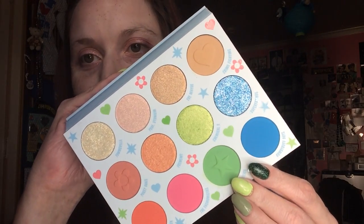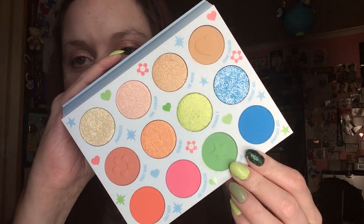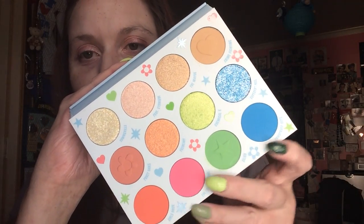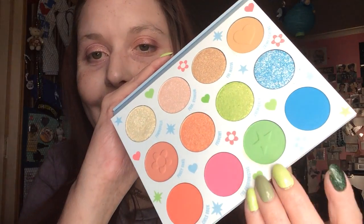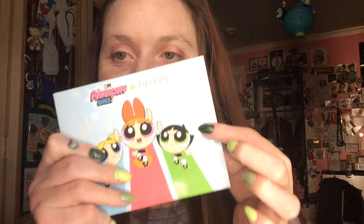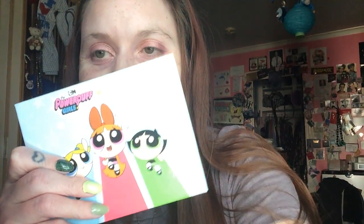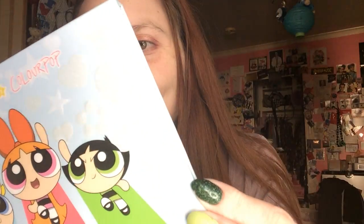Look at the little imprint of the star and the heart — so cute. And the names, I mean, Pokey Oaks is on here. And the colors are just so amazing. You can literally do all the Powerpuff Girls, which, if you can't get a hint from my nails, I will be doing ColourPop — AKA starting with Buttercup. So that's the palette. It's really thick, but the back just has stars and little imprints over here.